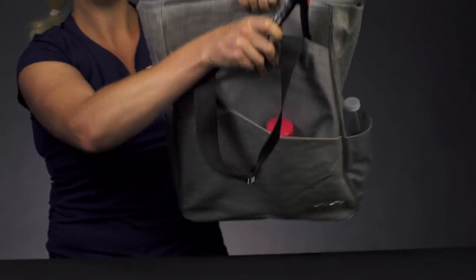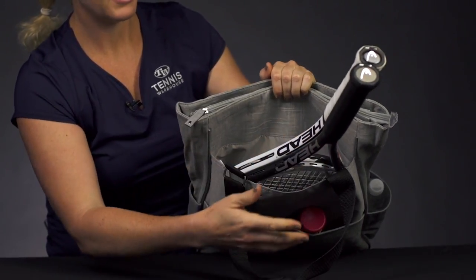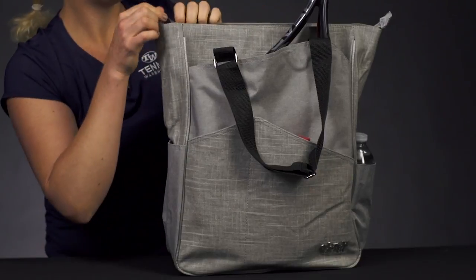This bag does have a racket-specific compartment, which will easily hold two rackets. So good storage space right there — if you are heading to the courts, definitely utilize that.